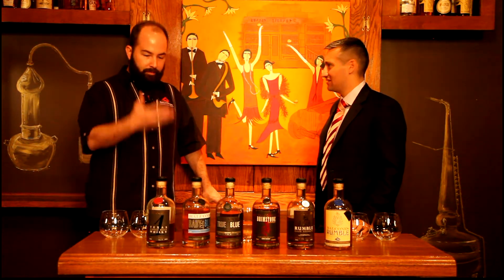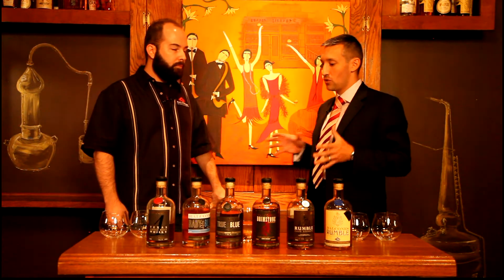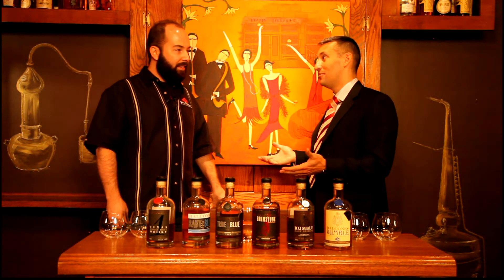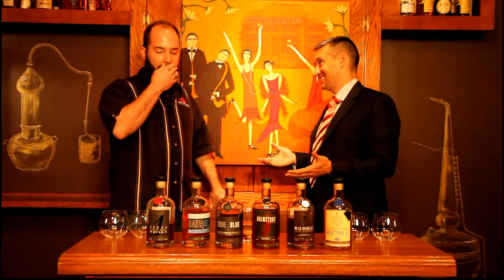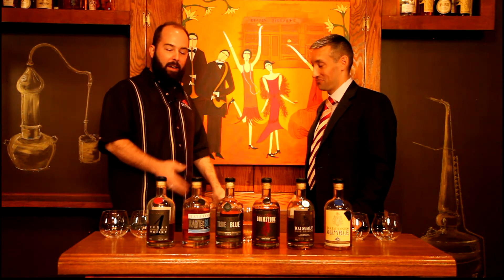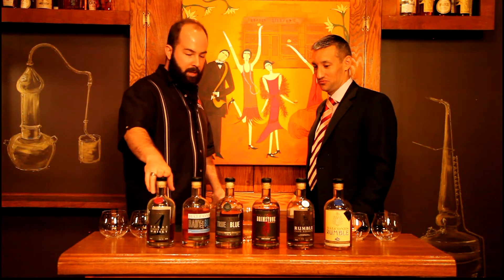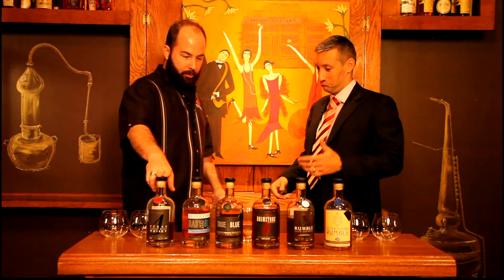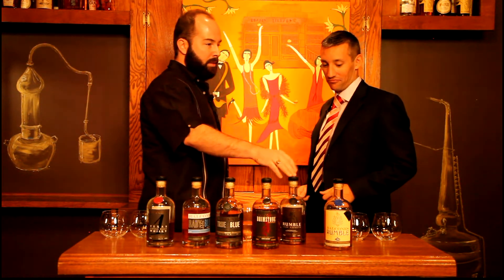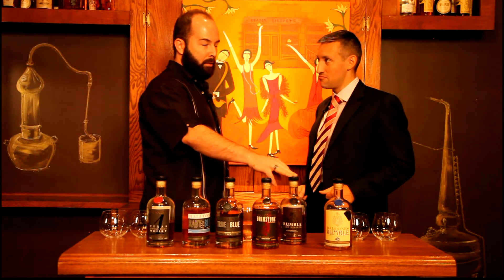We need to taste. Let's taste. If we've got to taste two only, what do we want to taste? Well, it's kind of a tough call — you've got to love them all. I think the malt is something you should definitely try. This isn't brandy per se, but this is the Rumble Cask Reserve, which is quite interesting.